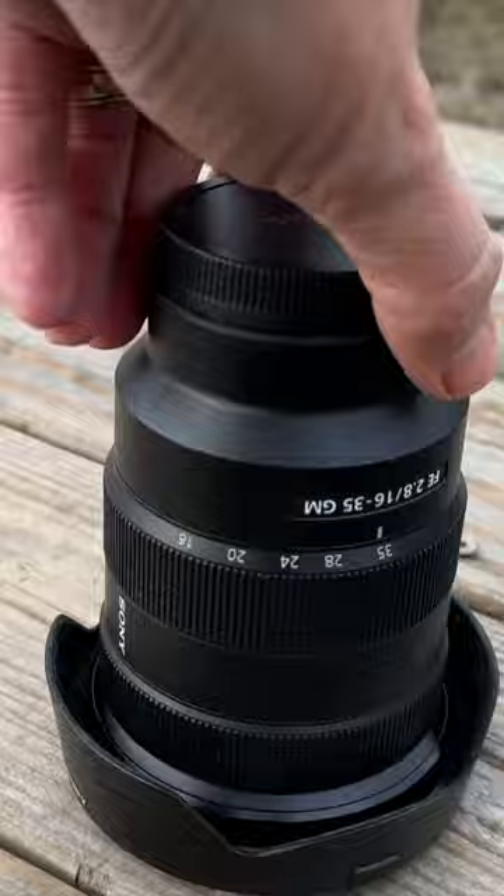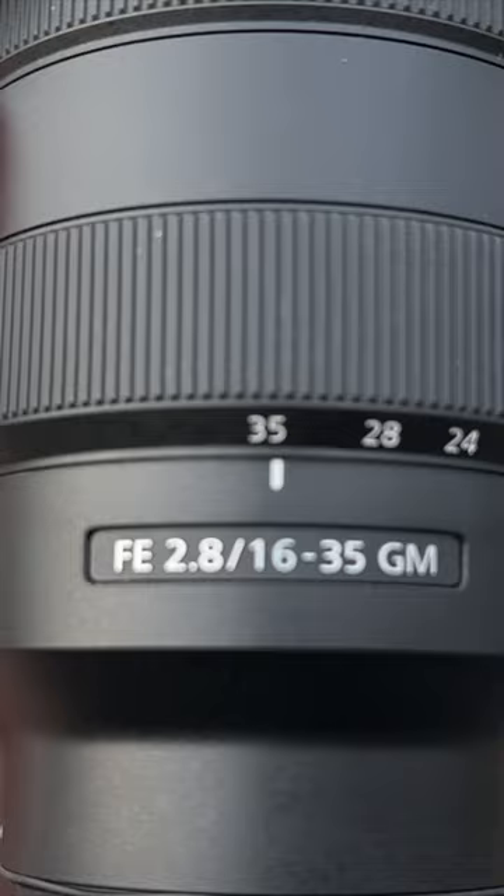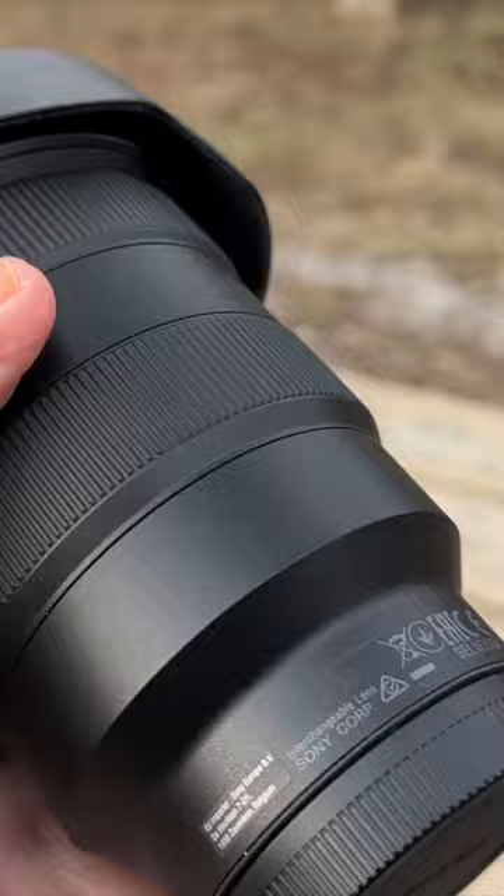This is the lens we use most of the time. This is a Sony G lens, f/2.8, 16 to 35. We love this lens — it is heavy, but it's just great and works well for us.